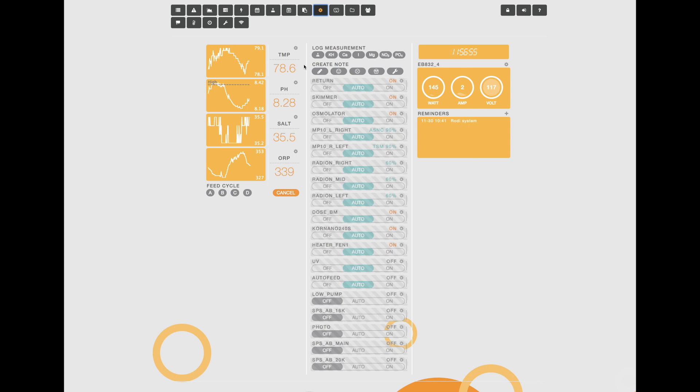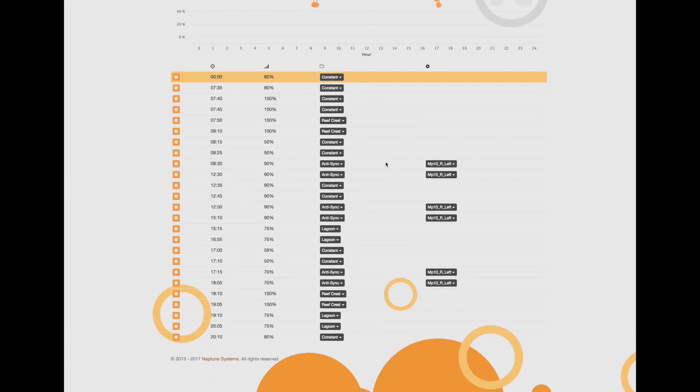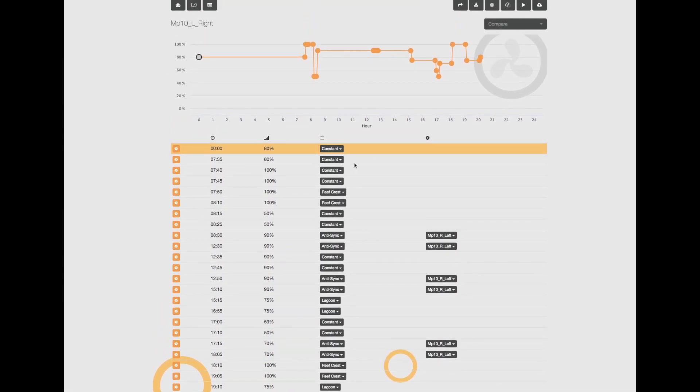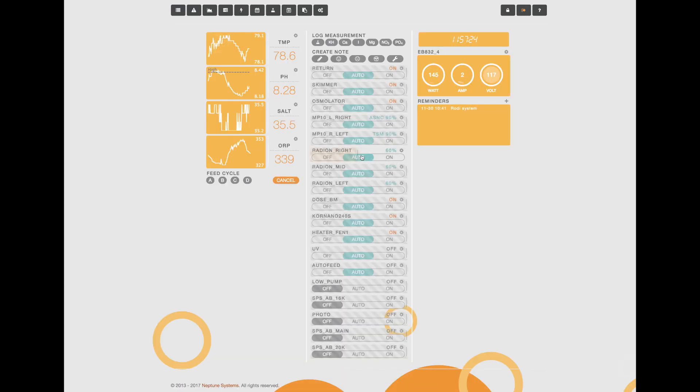Here is the default view of the Apex Neptune system and you can see all of my equipment listed here. I have my MP10s and my Radeons, and the MP10s are actually running a regular schedule that varies the speed of the pump as well as the mode of the pump throughout the day. My other MP10 also has a similar schedule. I'm going to go back and show you my lights.